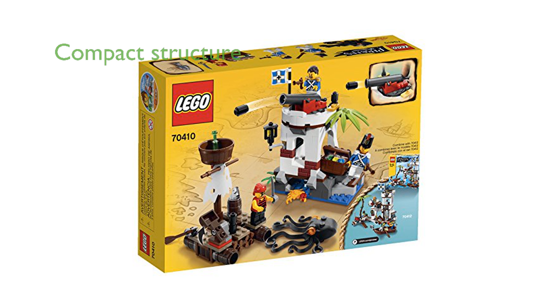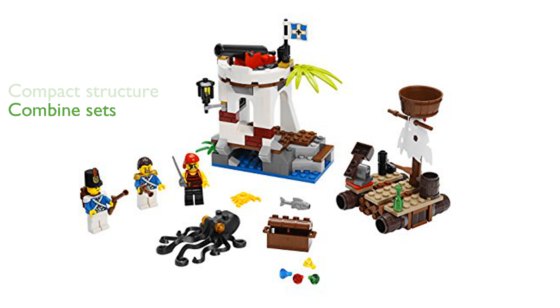Standing over 13 centimeters high, the outpost is a compact yet engaging structure. Children can enjoy action-packed fun by combining this set with the LEGO Soldiers' Fort for an even larger pirate adventure. The inclusion of a pesky crab that steals jewels adds an extra layer of excitement and unpredictability to the play.